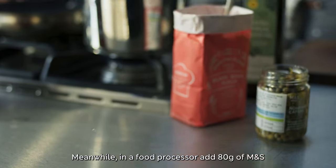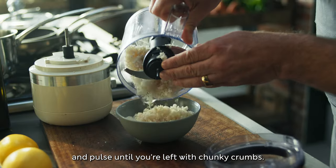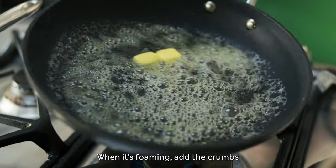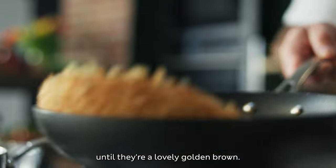Meanwhile, in a food processor, add 80 grams of M&S hand-finished white cob and pulse until you're left with chunky crumbs. Add 20 grams of butter to a small frying pan over medium-high heat. When it's foaming, add the crumbs and stir for 4-5 minutes until they're a lovely golden brown.